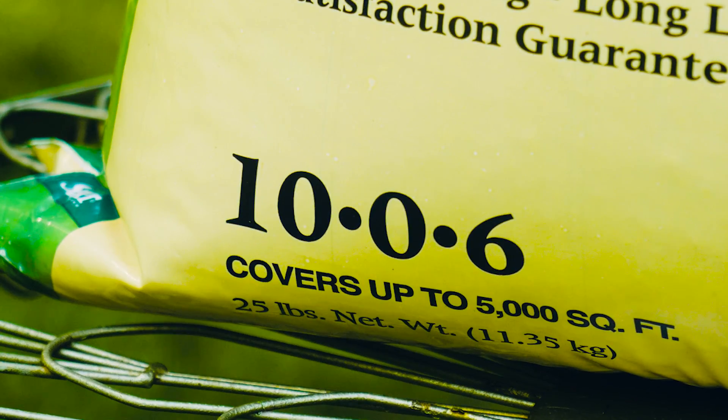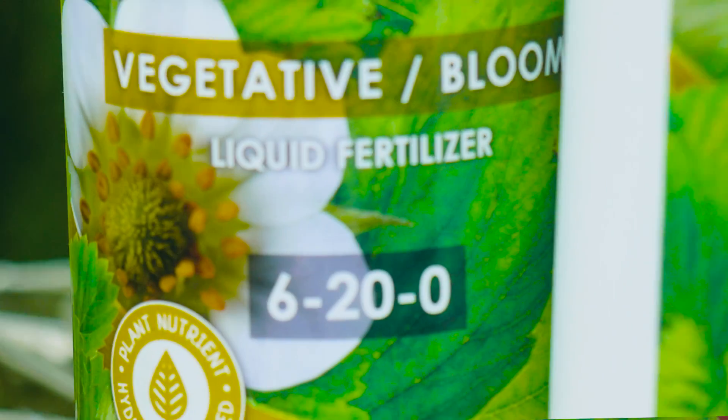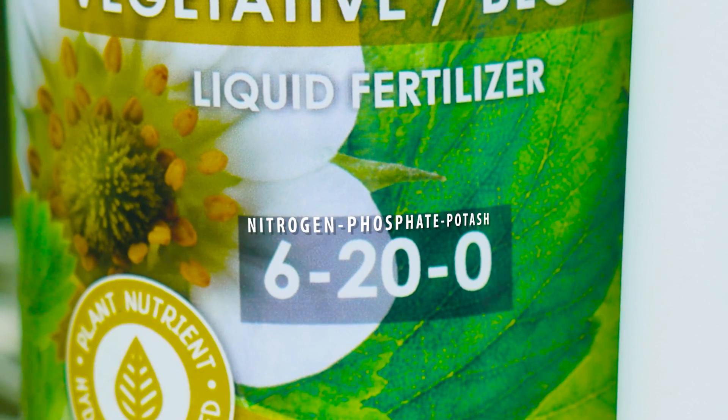There are certainly a lot of products out there to help you grow healthy lawns, trees, shrubs, flowers, and vegetables. One of the most important things to notice on all of these products are those three little numbers you see on the bags or on the packaging. The three numbers represent nitrogen, phosphate, and potash — and think of it this way: up, down, and all around. It's a cute little saying but it really does help.